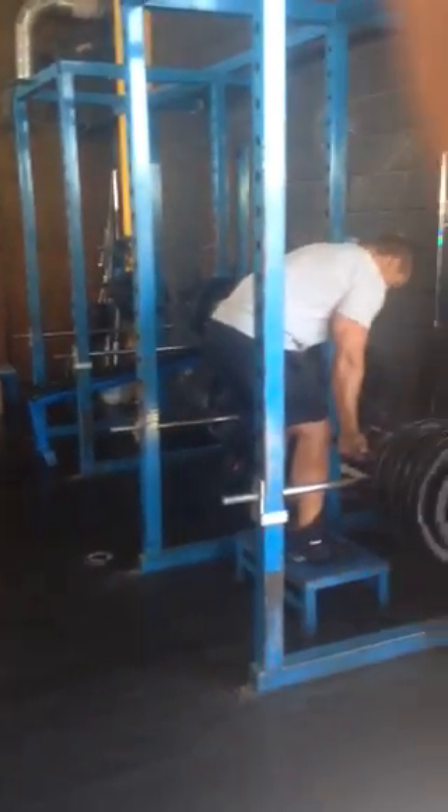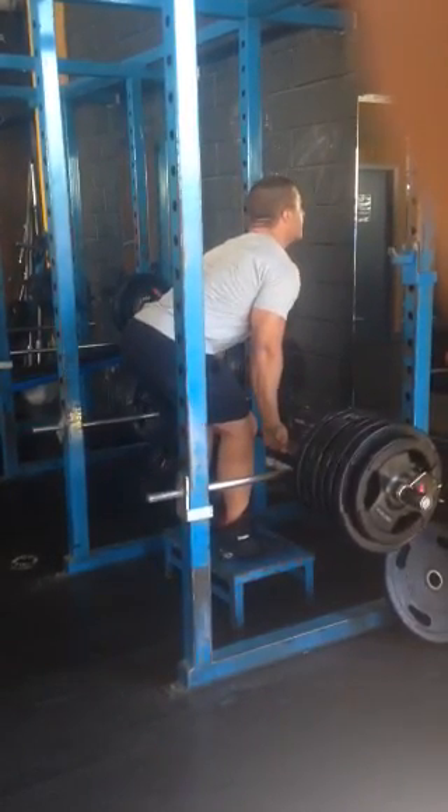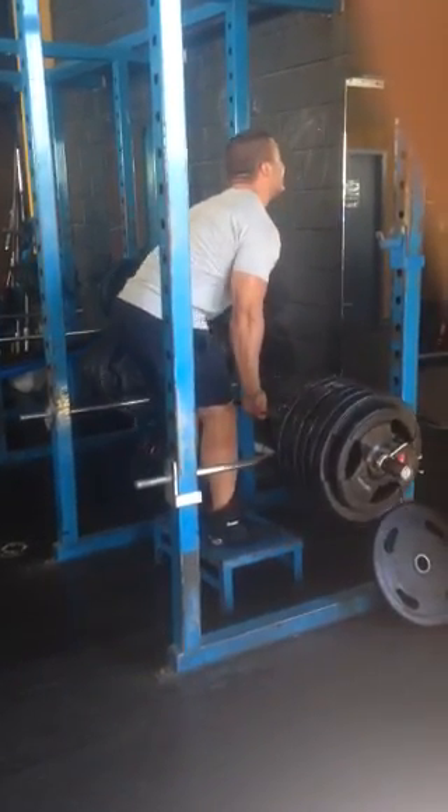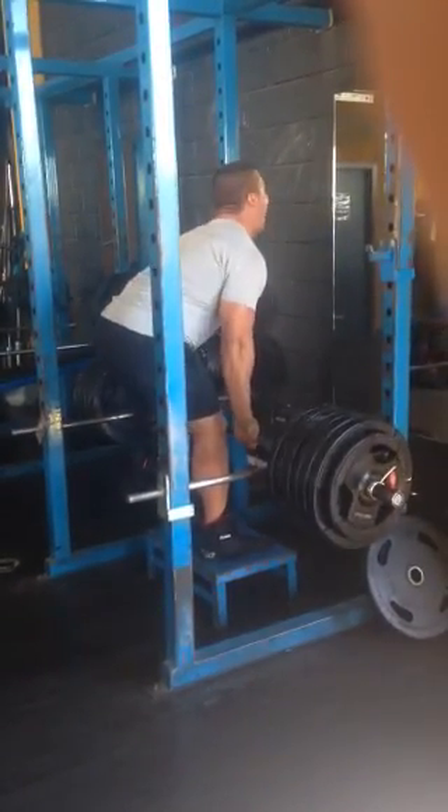Okay guys, here we go. Let's go Rocks. Two reps. Easy reset. Pull.